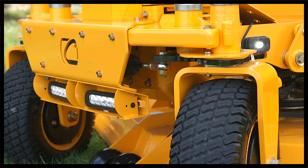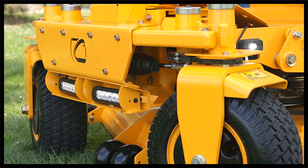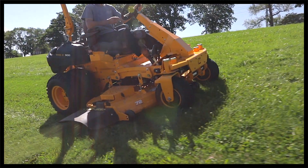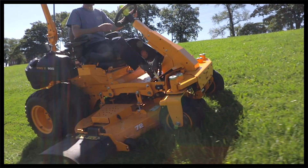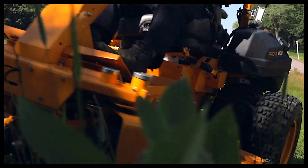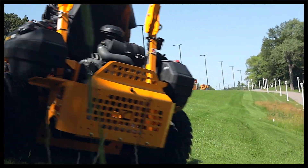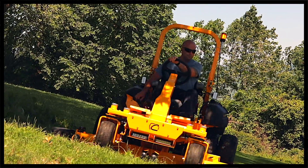That means you have steering to the front wheels, and also steering to the rear wheels. That gives you the capability of holding this unit on the side of a hill. When I say on the side of a hill mowing, I'm talking about mowing the right way, the proper way. Unlike the SDL, you have steering and control from the front and rear while your traction is on a set of dual rear wheels to the back. So this thing can stick on the side of a hill like no other zero-turn mower.